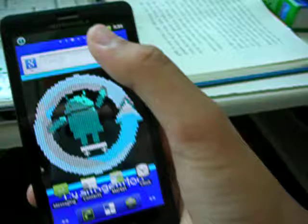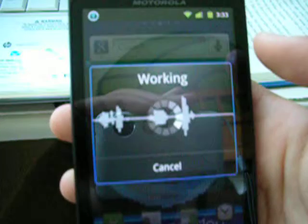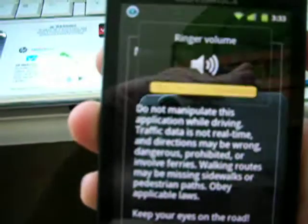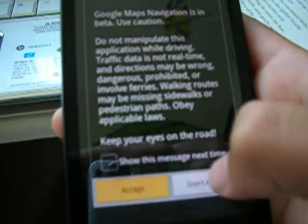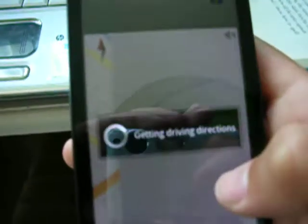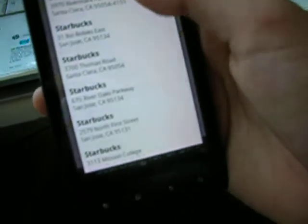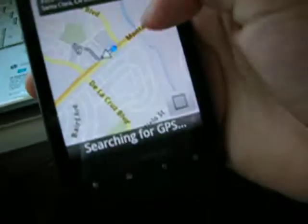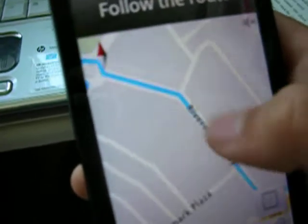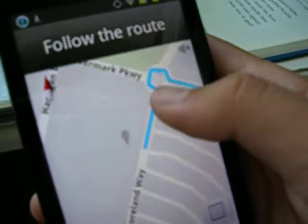Google Maps also works. Let's navigate to Starbucks. There we go — accept Google Maps Navigation Beta. Getting driving directions. Starbucks at Rivermark Plaza. It says go left, then right, and go to the circle and you're there. Since the Starbucks is really close from here, I wouldn't really need navigation.